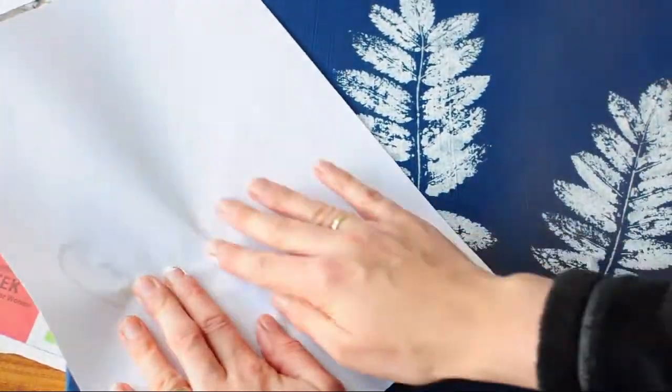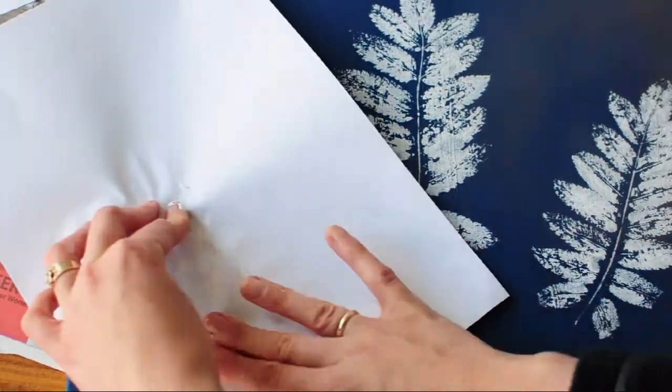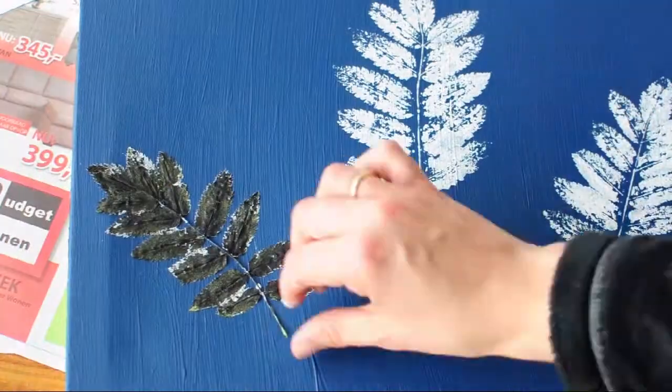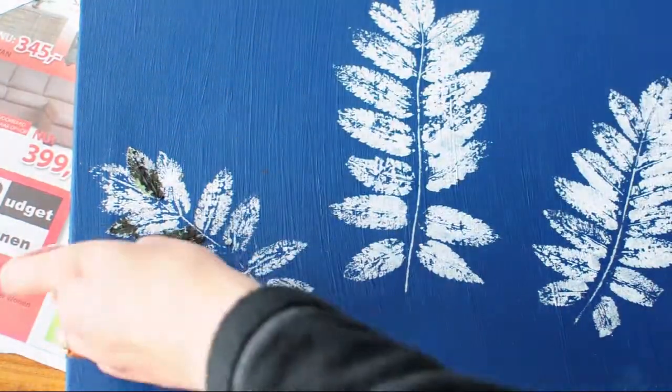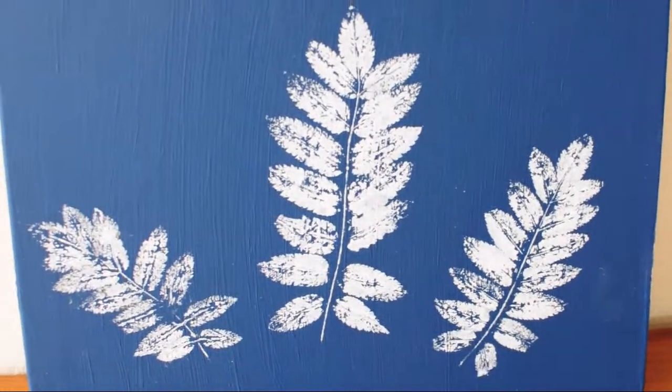And this is the end result. I ended up putting three leaves on the canvas. You'll see that the last leaf was a little bit stubborn and a few pieces stuck to the canvas, but you can just peel them off and you're fine. And this is the finished piece.